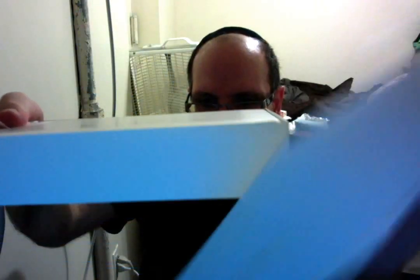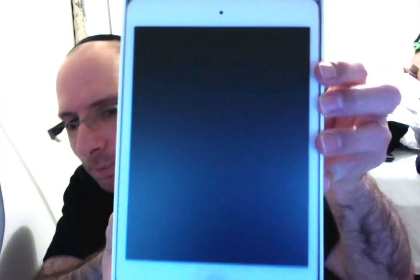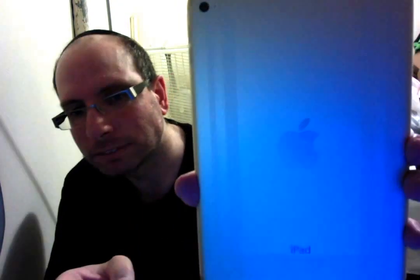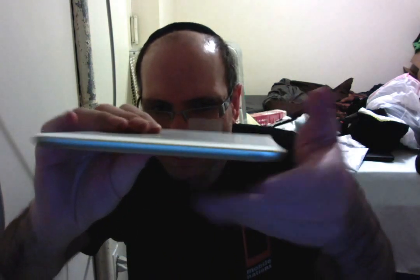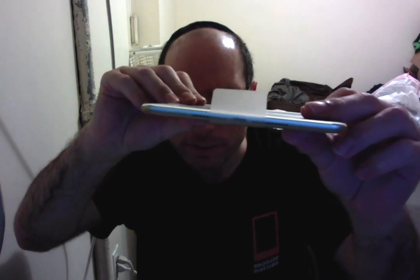I'm going to unbox this like this. And the first thing we see is the iPad Mini 4 in all of its glory. Here it is — in gold. Here's the side over here, all the different sides. There's the speaker grill, there's the charging port.